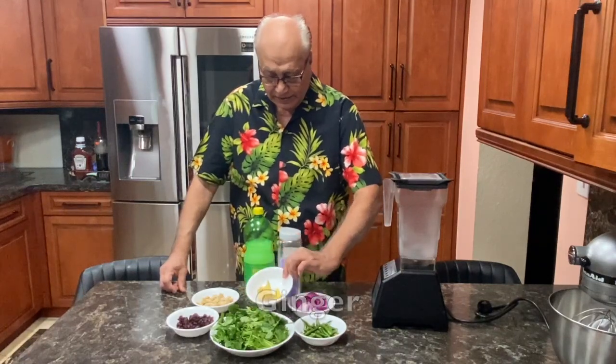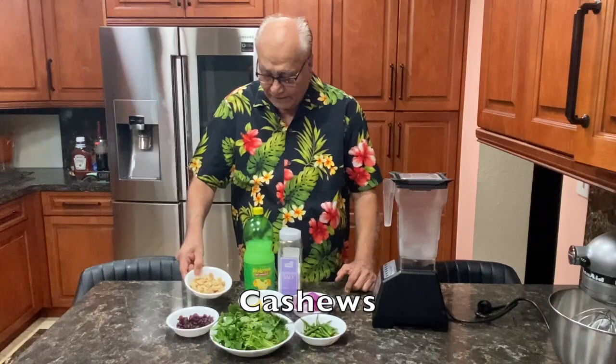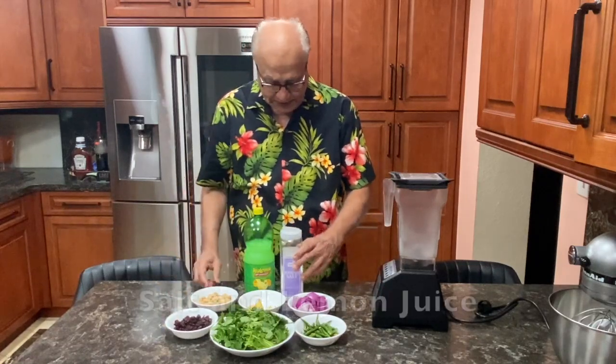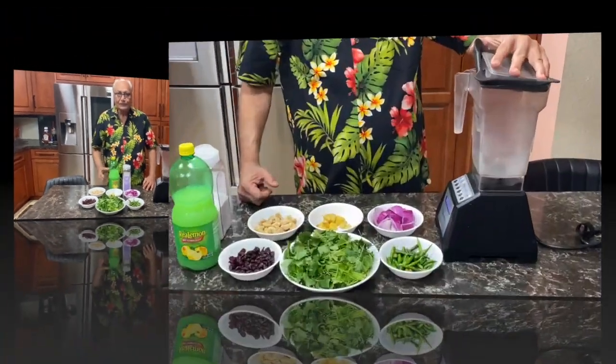Ginger, two inches. One cup of cashews and half a cup of dry cranberries. Salt to taste and lemon juice.